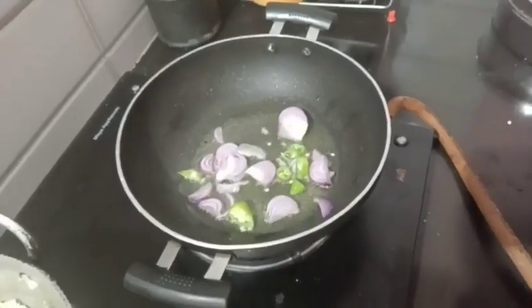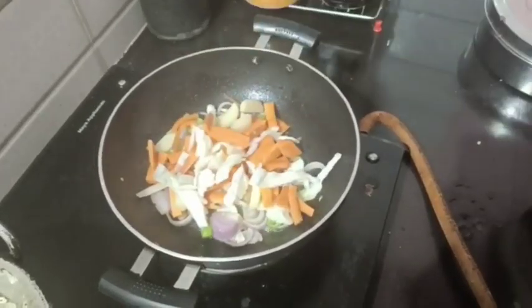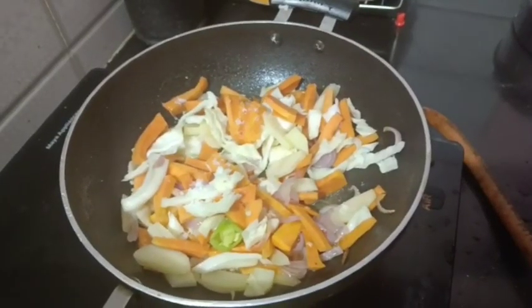First, add 1 tablespoon of oil. Add 2 tablespoons of oil. Add 2 tablespoons of vegetables. Add 2 tablespoons of carrot and cabbage.